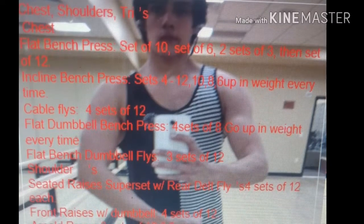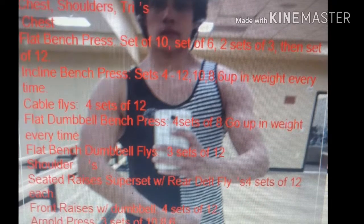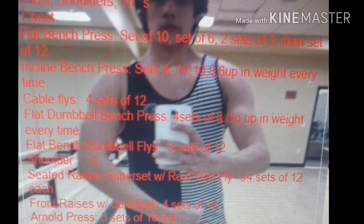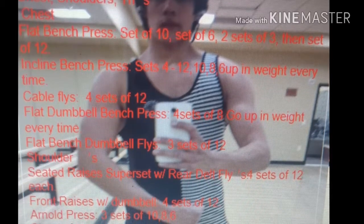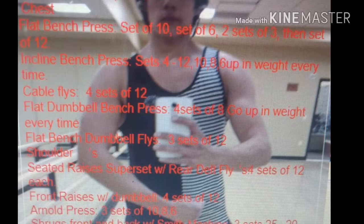Today was chest, shoulders, and tris. I started with flat barbell bench press — five sets total. I did a set of ten, a set of six, two sets of three, and then I went back down to a weight I could do twelve with and I did twelve.